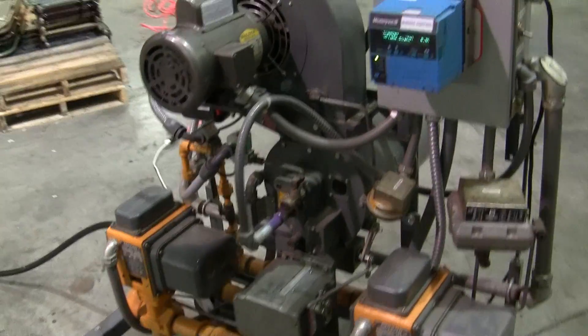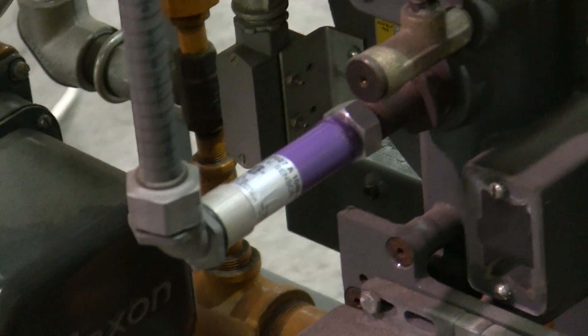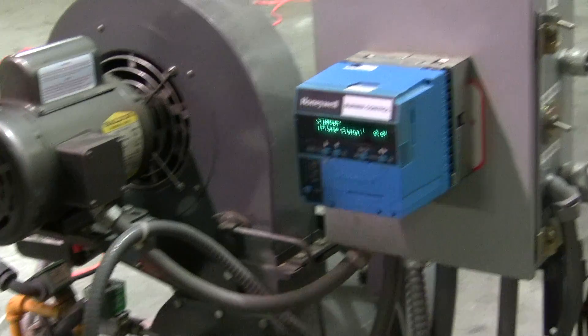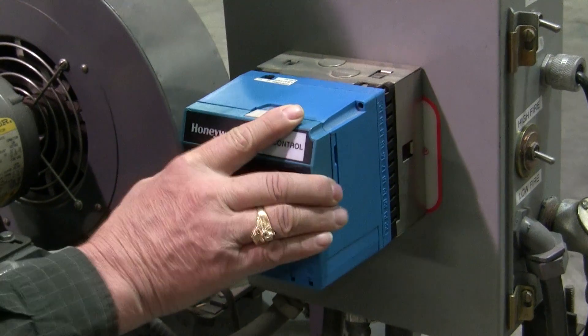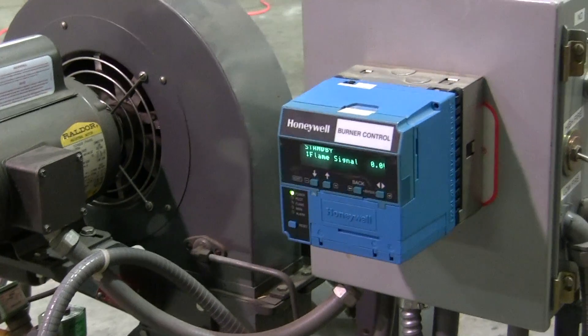Let's explain some of the components of the flame safeguard on this burner. The flame safeguard is what tells the burner to light, makes sure everything is safe before it lights, and makes sure there's a flame when there's supposed to be so we're not blowing raw gas into a burner. The components of that are the pilot valves, spark ignition transformer, and a UV scanner which sees UV light — very good on gas, but it will not see an oil flame. The flame safeguard itself, in this case, is an RM7895. It has a removable display which does not have to be on there to run, but the display gives us fault histories and flame signals — very nice to troubleshoot. In fact, this device is almost impossible to troubleshoot without the display.